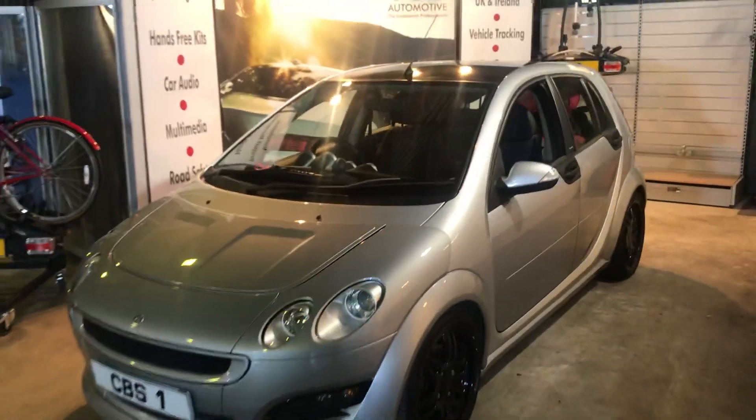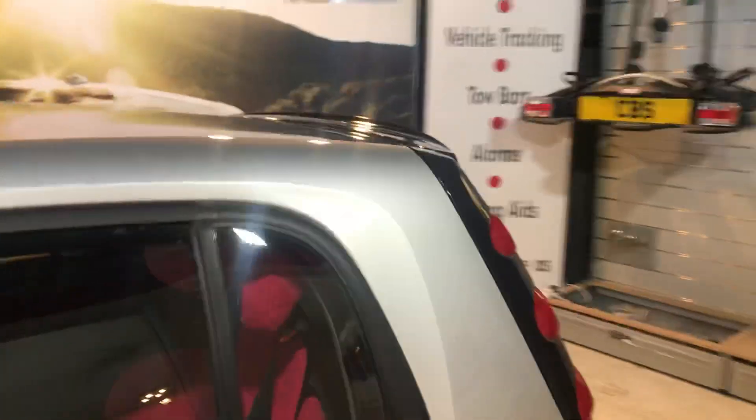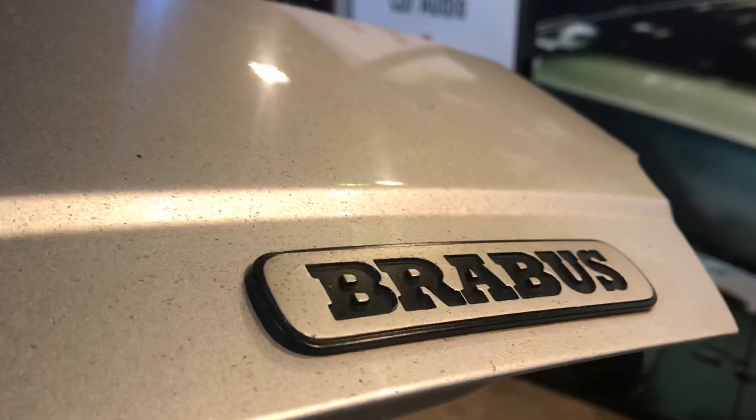Hello and welcome to another short video from CBS Automotive and Cambridge Car Audio. This is the Smart 4.4 Barabbas Edition, and what we've installed is a front and rear speaker upgrade to this particular vehicle. We've also added in an under-seat subwoofer as well as a new radio unit.